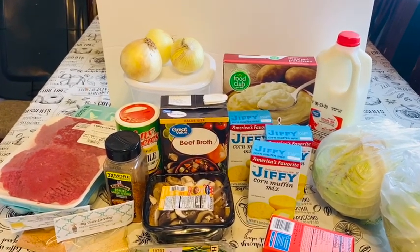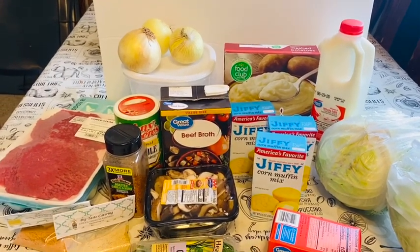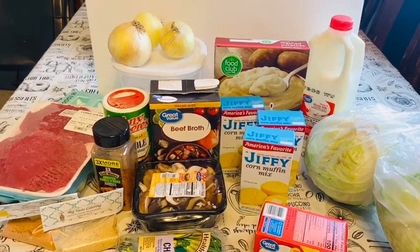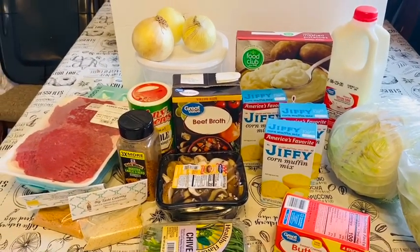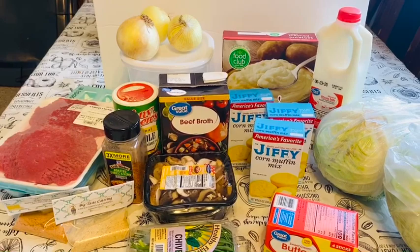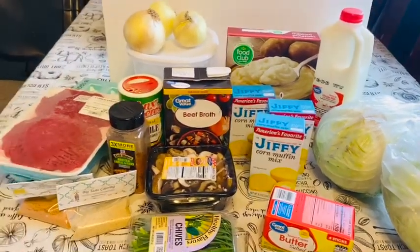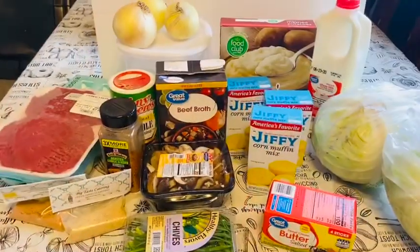Today I'll be preparing country fried cube steaks, cream potatoes, Jiffy cornbread, and fried cabbage. The key to doing all of this is sometimes you have to buy pre-boxed stuff. You don't have time to do all that chopping, so you get pre-boxed stuff and make it your own. My ingredients include cube steak, eggs, onions, flour, seasonings — roasted garlic, Creole seasoning, seasonings from Big Taste Catering — mushroom chives, beef broth, Jiffy cornbread, instant mashed potatoes, milk, cabbage, and butter.